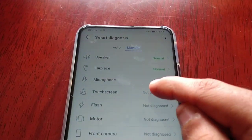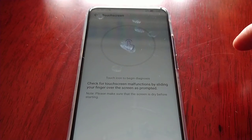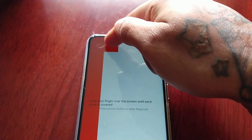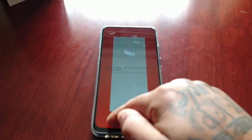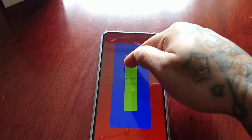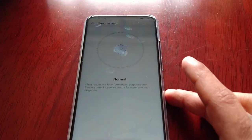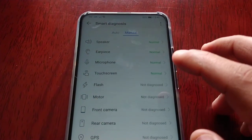Next up: touch screen. Check for touch screen malfunction by sliding your finger over the screen as prompted. The touch screen is working perfectly fine, no issues there.